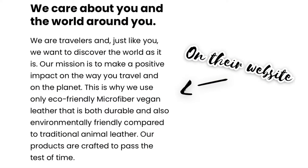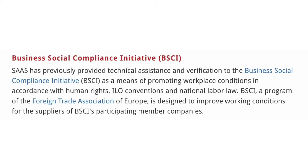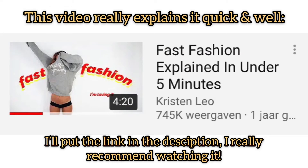I think sustainability is really important, so I did some research before I bought this backpack. The website said that they only use vegan leather, which is really a plus point, and they also said they only work with BSCI accredited manufacturers. I didn't know what this meant, so I looked it up — it means they promote workplace conditions in accordance with human rights. I think this is so important because many workers in the fabric and clothing industry are treated so badly, so this really sold the backpack for me.